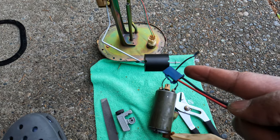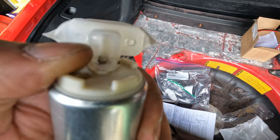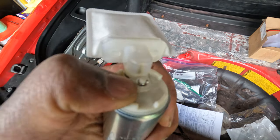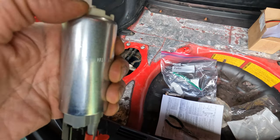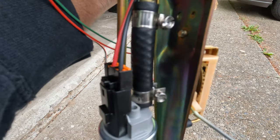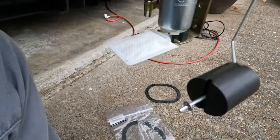We've got our Walbro set up ready to go. I put the new sock on, then there's a retaining ring that slides over — that was a pain to install. Next we put the spacer grommet to get it to fit in the factory hanger, plus the metal bracket that goes on the hanger. I ran submersible 5/16th hose inline so it should get a good stream of fuel.